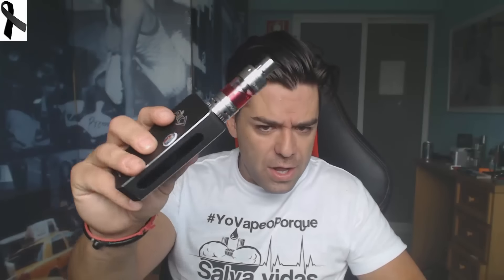Sin nada más, me voy a despedir — suscribiros y nos vemos en el próximo vídeo. Muchas gracias a todos por participar en el hashtag este, ayer lo hemos petado. Y también muchas gracias a Gearbest por mandarme este cacharrín para que yo os lo pueda enseñar a vosotros. Sin nada más, ahora sí me voy.